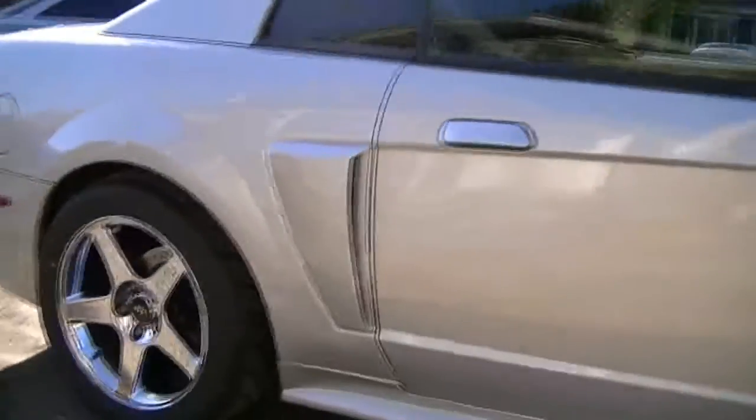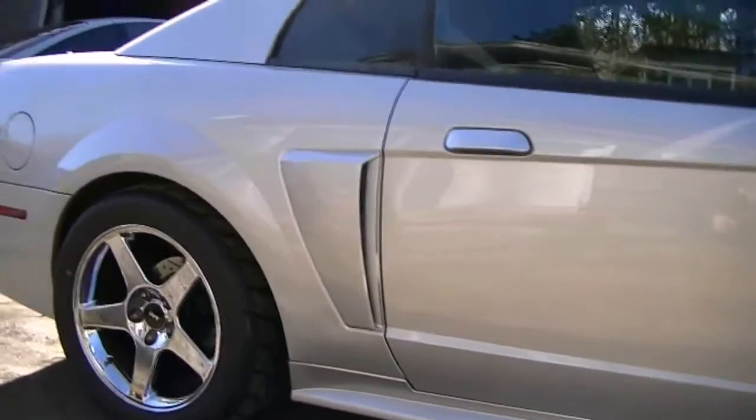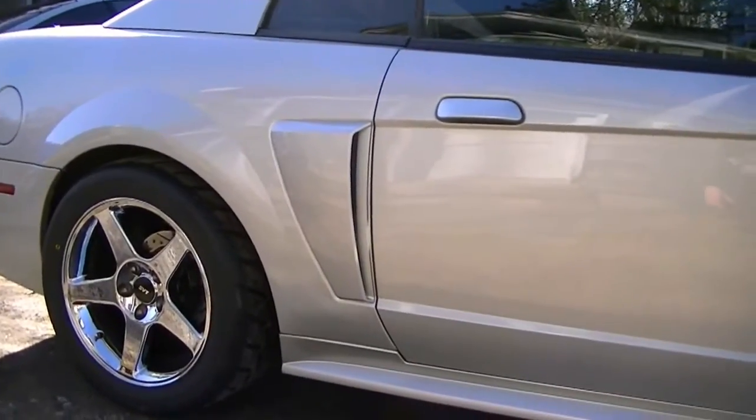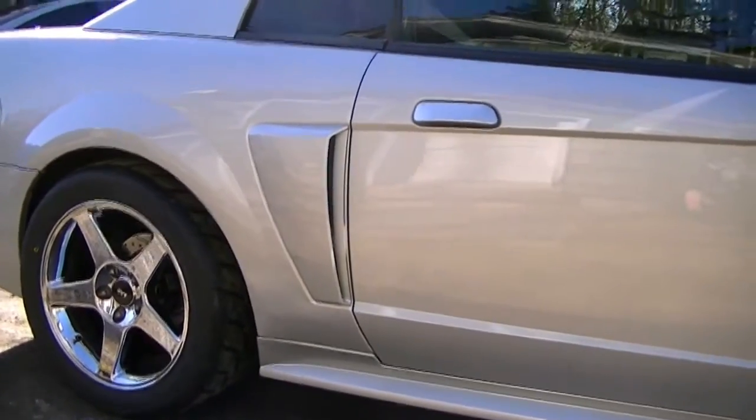Got the American Muscle 0104 GT side scoops. Pre-painted. They match great. I think they're a little expensive but they look a lot better.